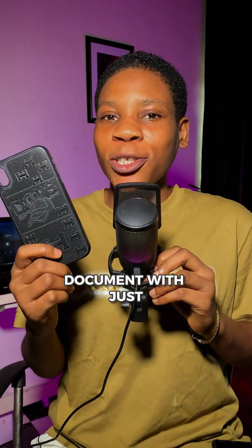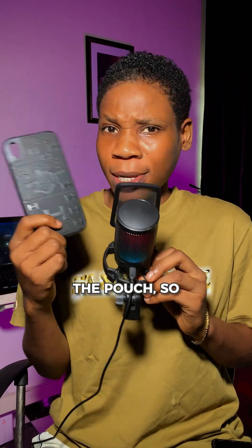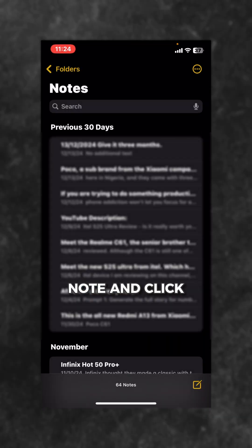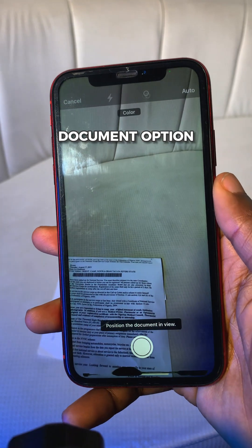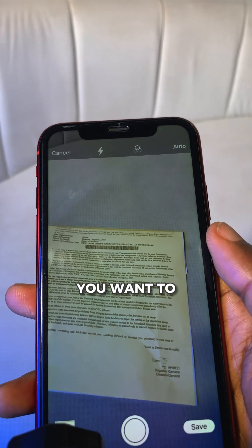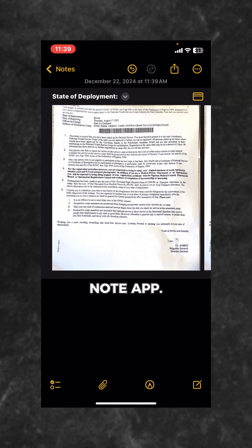To scan your document with just your iPhone on the go, first of all, create a new note and click on the attachment icon. Then select the scan document option and hold your phone over the document you want to scan. This will automatically scan and save your document as a file in the Notes app.